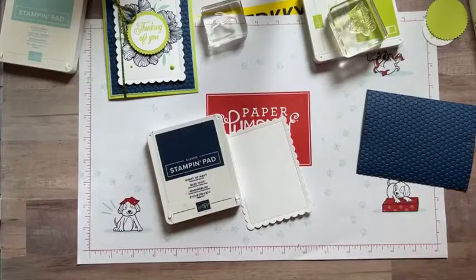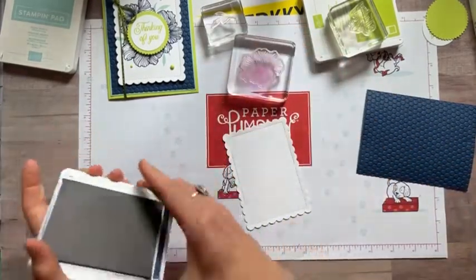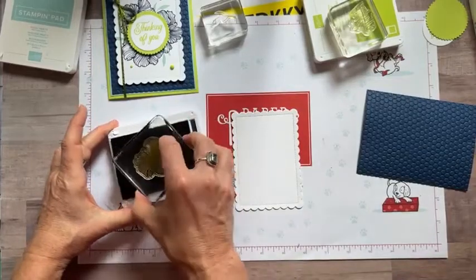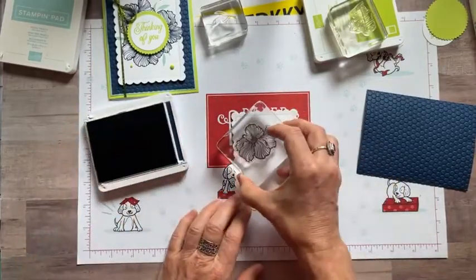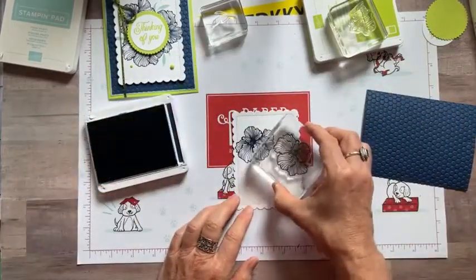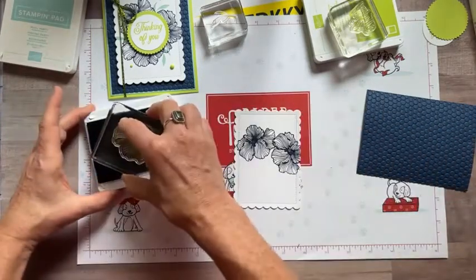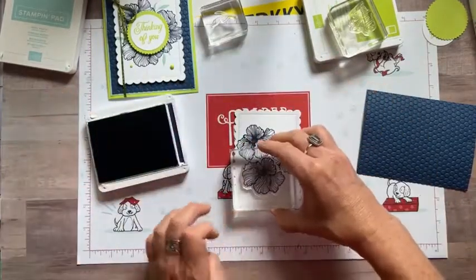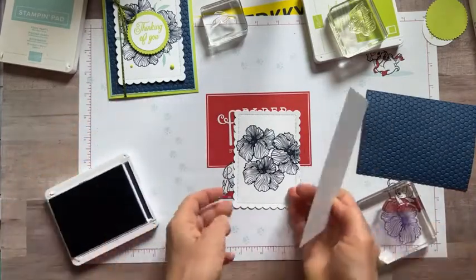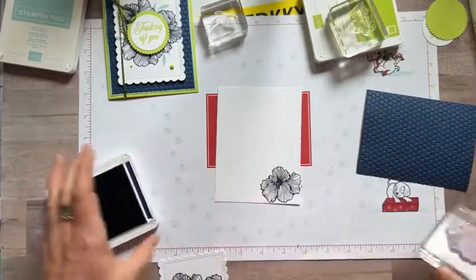We have our Night of Navy ink and we're going to stamp this piece — nice easy tap, tap, tap, press straight down and lift straight up. We'll stamp one right there, one right there, and one more right down there. Isn't that pretty? Then on the inside, one more right in the corner. Next we need our Pool Party ink — just stamp one right about there. Then on this piece, we'll add one there, one there, and one there.